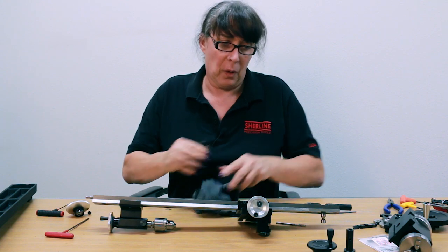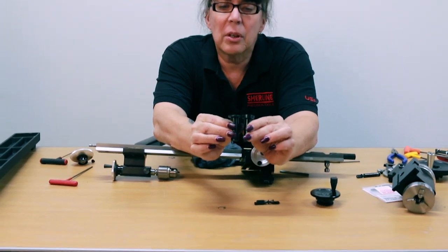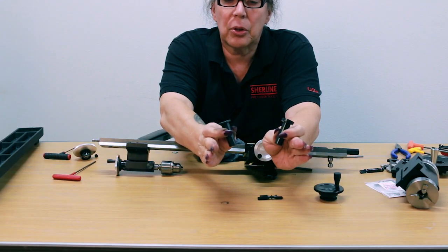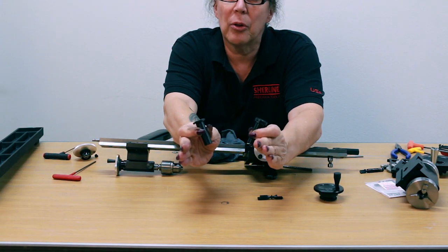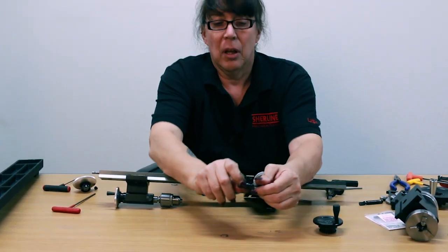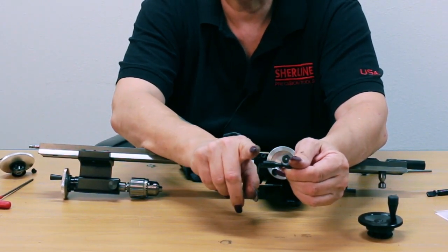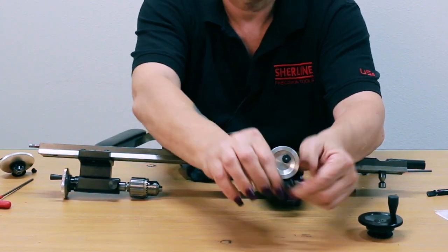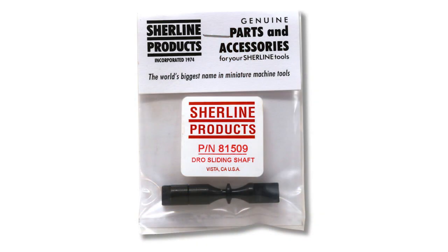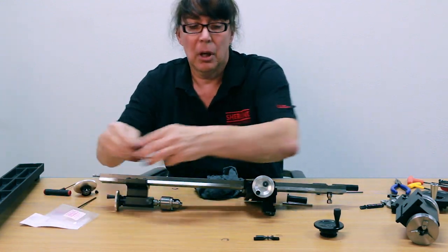Now the difference in the thrust collar is you can see one is a little taller than the other. What happens in this situation is the lead screw is actually pulled farther away from the headstock, so this needs to be a little bit longer. If you try using the original one with the digital readout, it probably won't engage the lead screw, which is why we came out with this additional part — part number 81509.